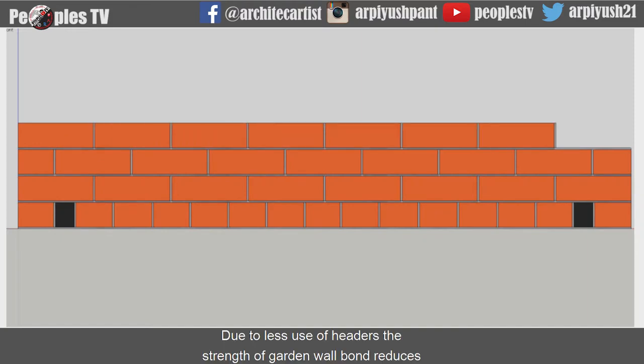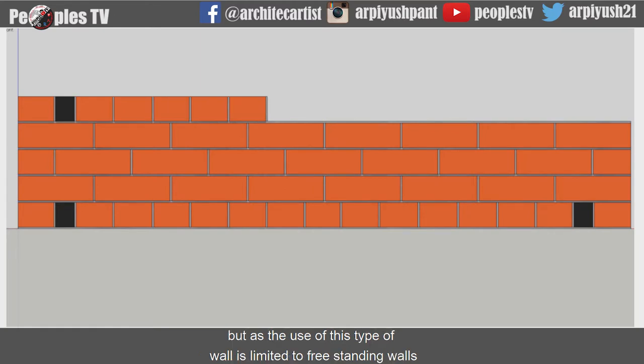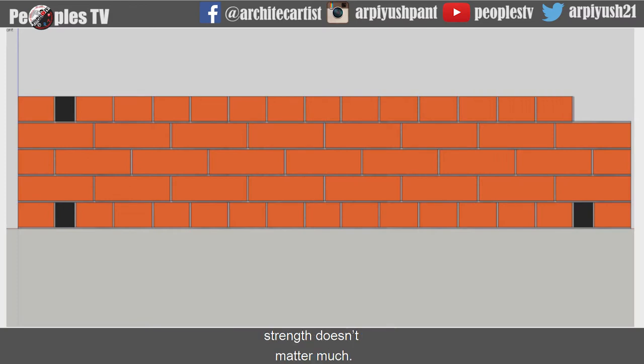Due to less use of headers, the strength of garden wall bond reduces. But as the use of this type of wall is limited to free-standing walls, strength doesn't matter much.